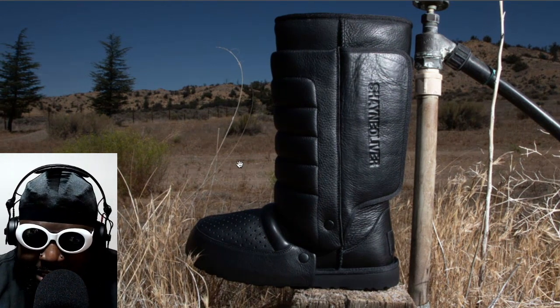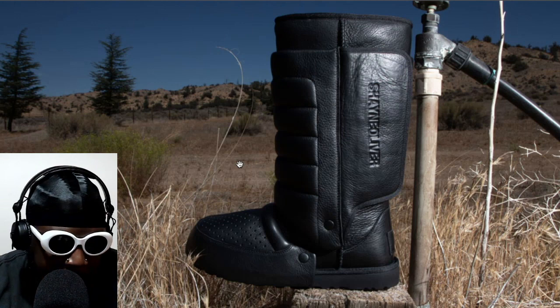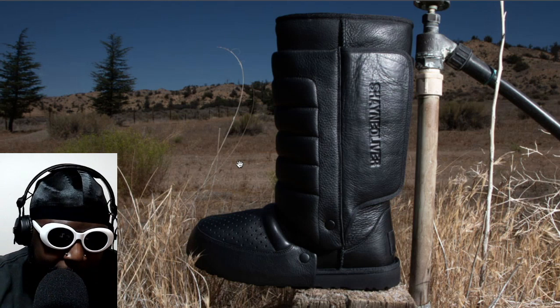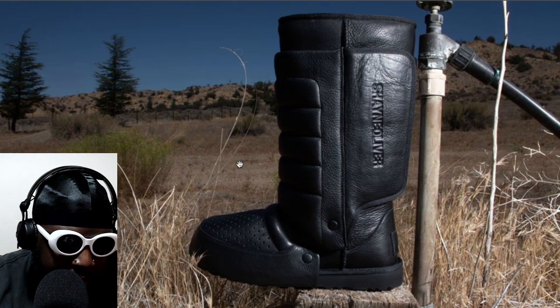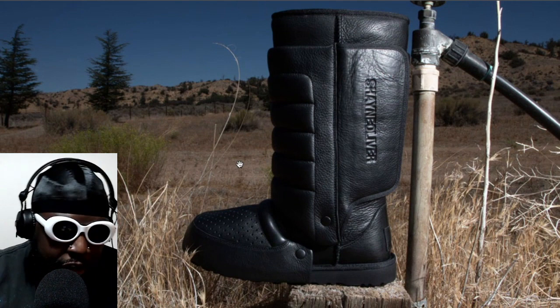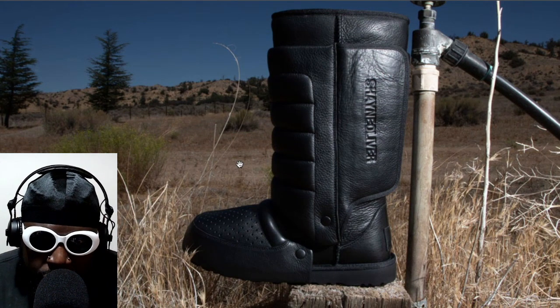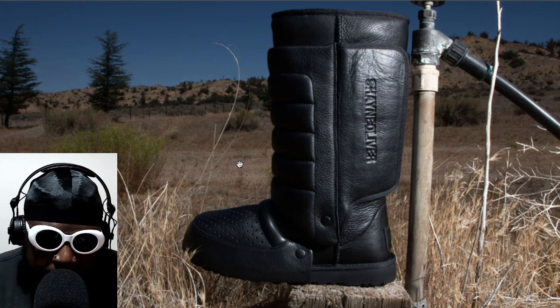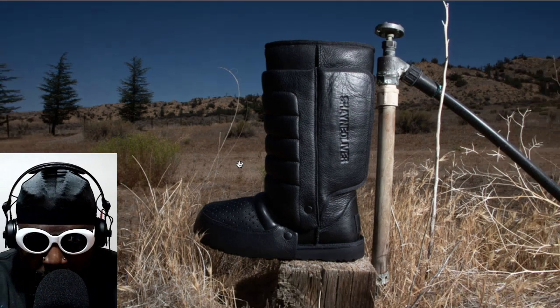He's turned it into something you'd attribute to being a stepper — a boot that would maybe be worn by a foot soldier. He's taken something really soft and turned it into something really tough, which I kind of like. I'm a big fan of these. They're going to be quite the statement because they do look kind of naughty.